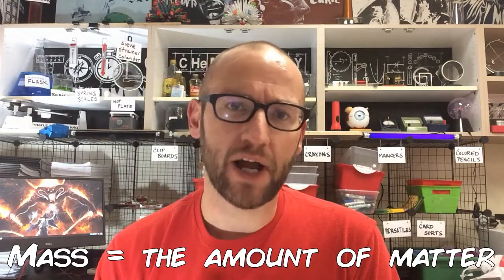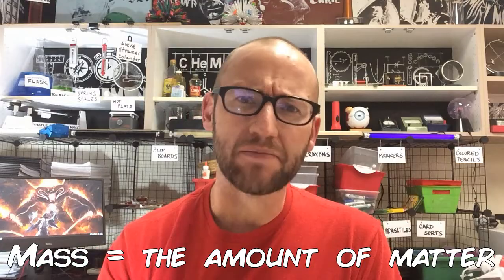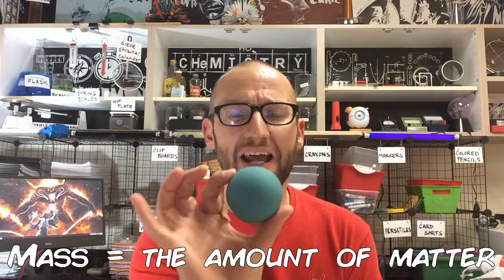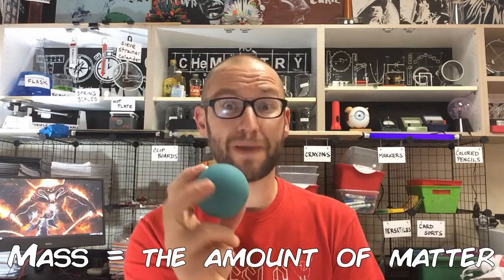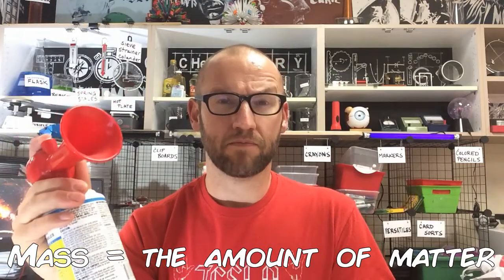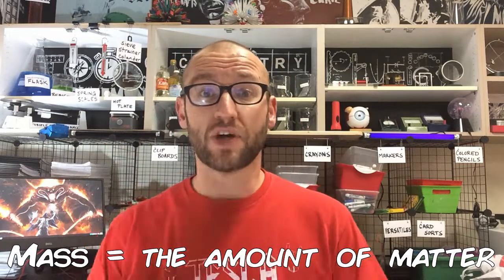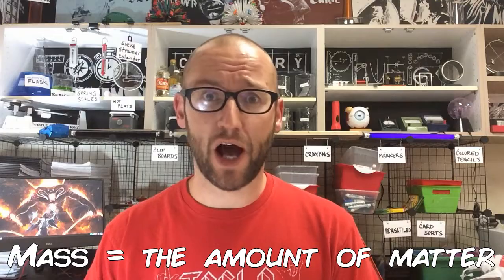Mass is the amount of matter an object has. Another way of thinking about it is how many atoms a particular object has. This ball is made of atoms and therefore has a certain mass. There's only a certain amount of atoms in this ball, a certain amount of atoms stuck inside this foghorn, and only so many atoms inside of this corn syrup. So mass is the amount of atoms, or the amount of matter, in an object.